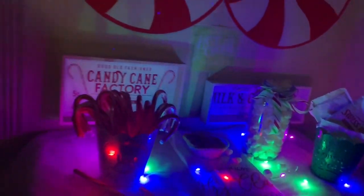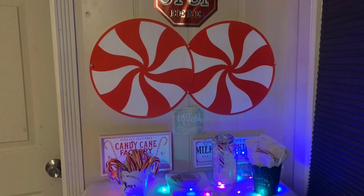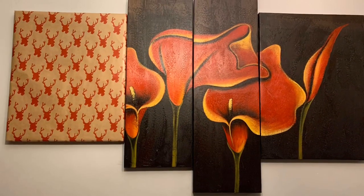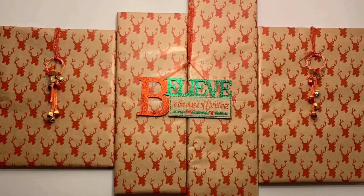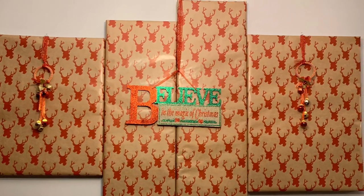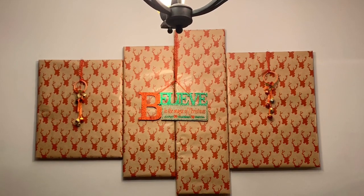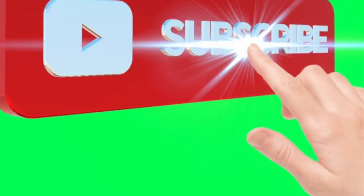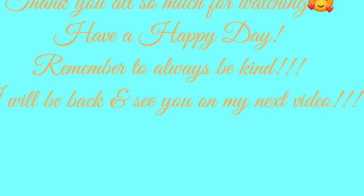In another area — my dining area — I transformed one of my wall decors by wrapping it with Christmas gift wrap and hanging a decor that says 'Believe in the Magic of Christmas,' plus ornaments with bells to make it look festive. Thank you all so much for watching! I hope you enjoyed this DIY video. On my next vlog it will be another opening of the beauty advent calendar 2019, so please watch out for that!